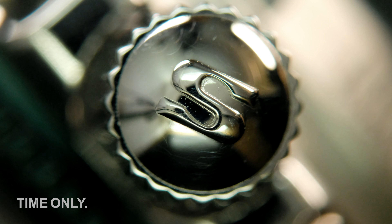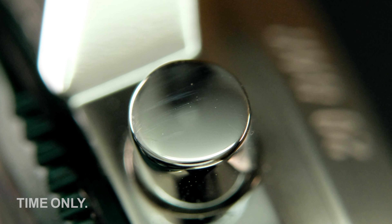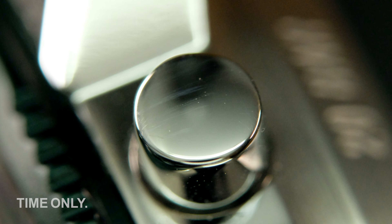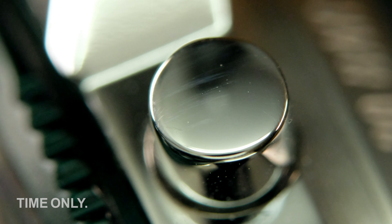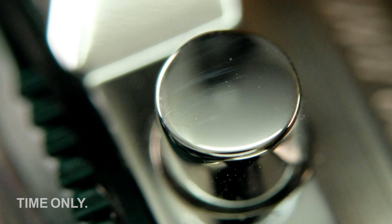Before we turn the watch over, let's have a quick look at the crown and chronograph pushers. The crown is signed and screws into discrete crown guards. Unlike on the standard 103 models, the pushers for the chronograph are not of the screw-in type, since this model is based on the 103 acrylic model. Regardless of this, the 200m water resistance is retained.